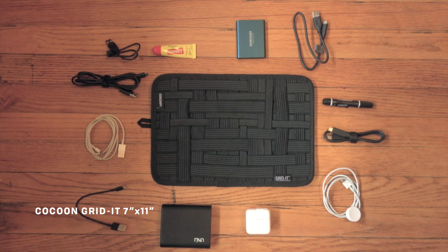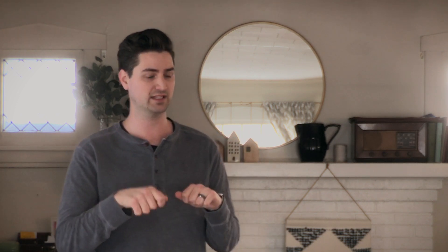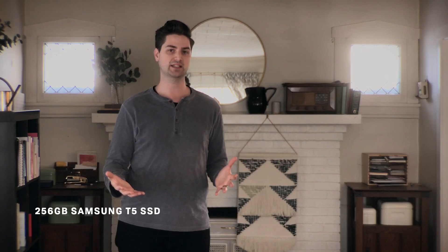That's why I picked up this GridIt by Cocoon — this is the 7 by 11 inch version, which I think is the biggest they offer right now. What's nice about this is it lets me store all of the things I need to charge my phone, my battery pack, and anyone else's Android phone. What's really clutch is the way I slide this into my backpack, the USB ports on my battery pack are facing up so I can charge devices as I'm walking around. There is room for a bigger battery pack, and if I had a newer MacBook Pro I could get one of those really beefy ones and charge my laptop while walking around. Also in my GridIt is my external SSD, which I use to edit my videos on. It's really nice to have all that footage off of my computer to give my operating system some room to breathe.